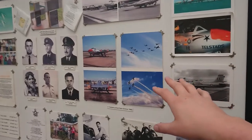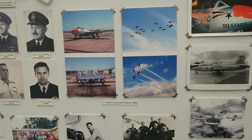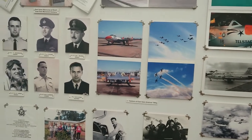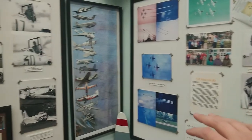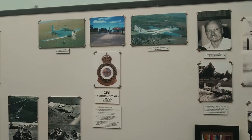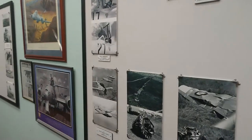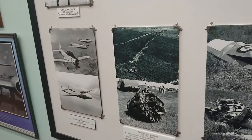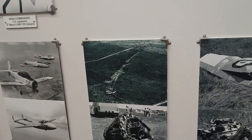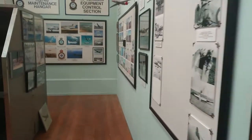They used to fly the de Havilland Vampires, which were some of the first jet aircraft to be out here. They were called the Telstars, and I think before that they were called the Red Sails. So yes, we've had numerous air crashes on the local base. This is a de Havilland Vampire flying here. I'm not really an aircraft person but I'm learning. This is a Vampire that's done a crash landing in farmland near the RAF base — I think that's just out the back of where we live, actually.